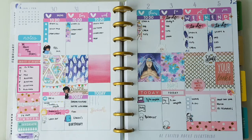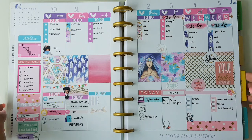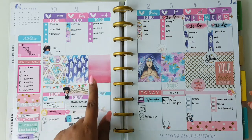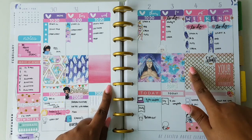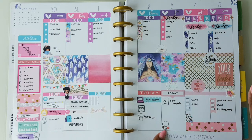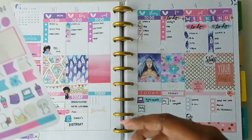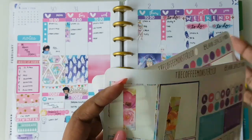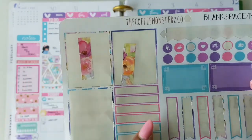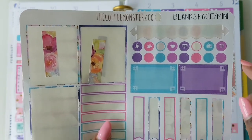So this is my finished look. I used the mini kit from Coffee Monsters Co. as I mentioned earlier, and a few other stickers from the Mambi sticker books, some washies, Once More With Love, Coffee Monsters Co., Glam Planner, and a few bits and pieces from the old leftover kits. And despite using the mini kit which was just a two-sheet kit, I have a lot remaining from previous kits — a few icons, dots, and some half boxes.